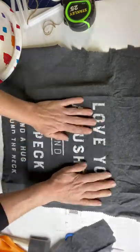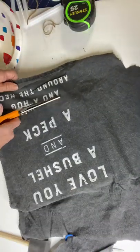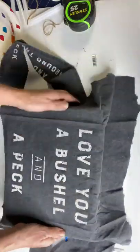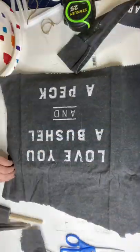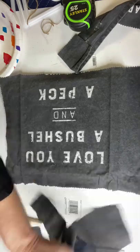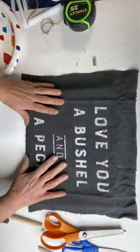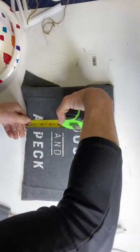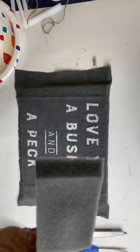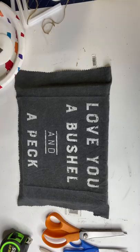Then I removed even more material. I grabbed a foam brush and some Mod Podge — you can get both at pretty much any craft store.